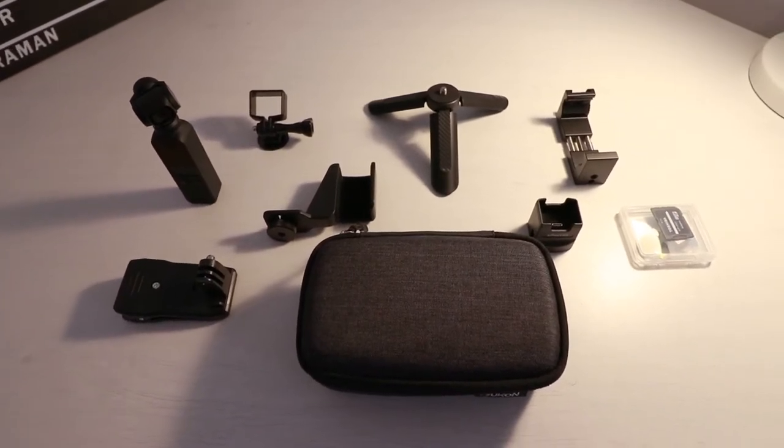All these accessories work for the Osmo Pocket and are designed to make it better. Plus, all the accessories you see in today's video will be given away to one of you. To enter, be subscribed and leave 'yes' in the comments below. The winner will be announced on the 24th of May on my Facebook page — there's a link in the description. If you just want to buy the items, links are also in the description.